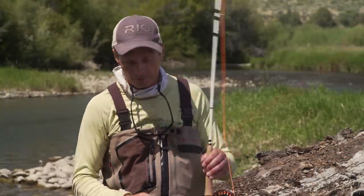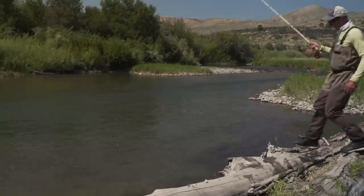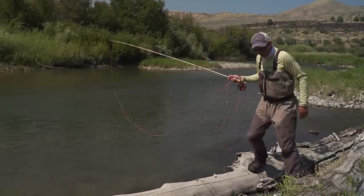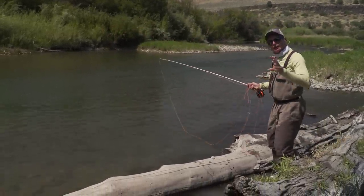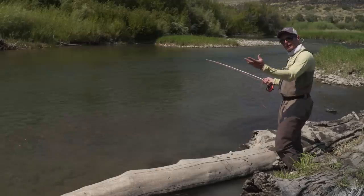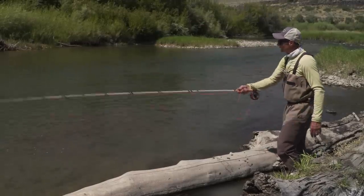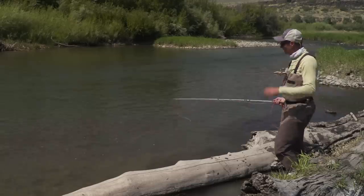First of all, let's take a look at what a loop is — what a good loop is and a bad loop is. A loop is the shape the fly line takes when you make a casting stroke. On a back cast or a forward stroke, you get this thing called a loop. Basically it is the shape of the fly line where there's a top and a bottom, creating this long U-shape. That is what a loop is.